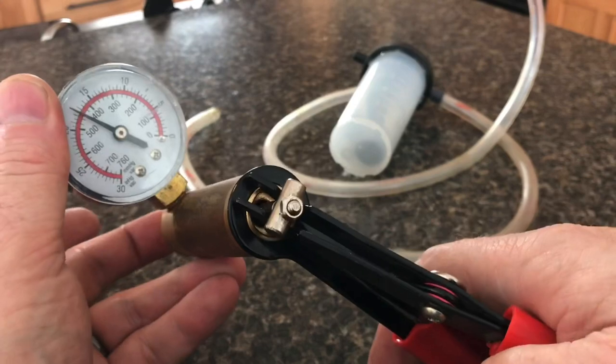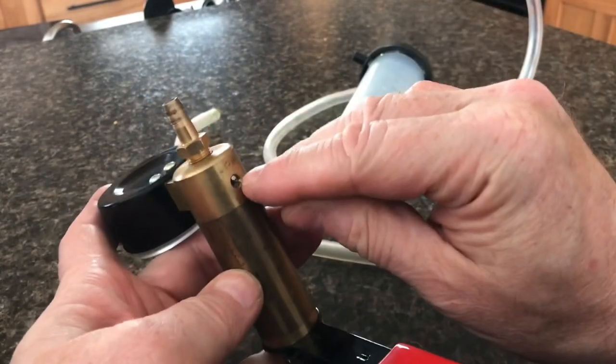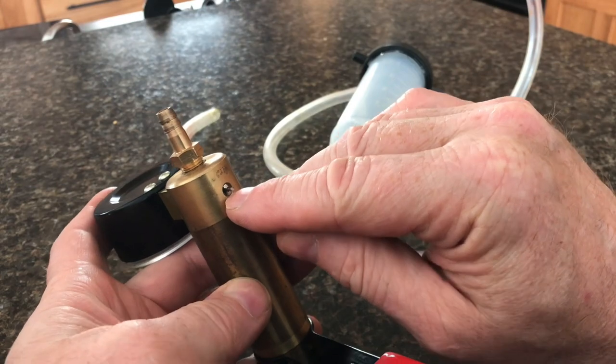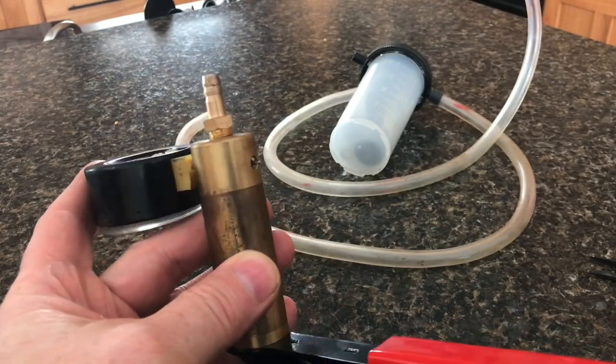If you are losing pressure, that's an easy thing that you can do to check it. Worst case scenario, you may have to get a new Schrader valve, but usually it's just that it loosened up, and that's an easy way to fix it.